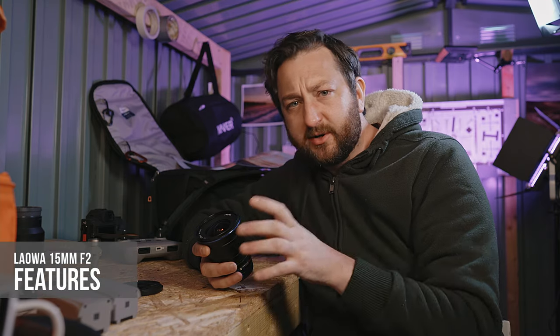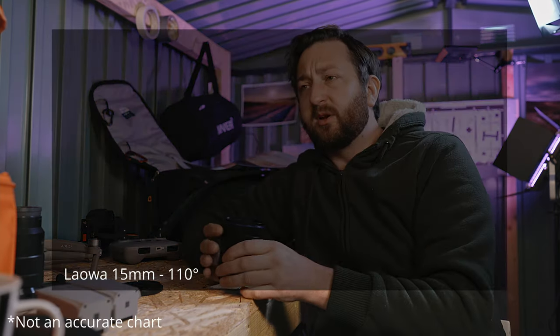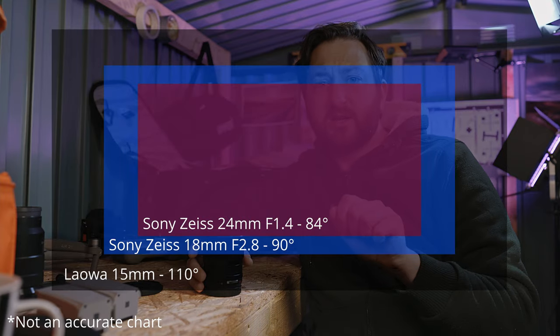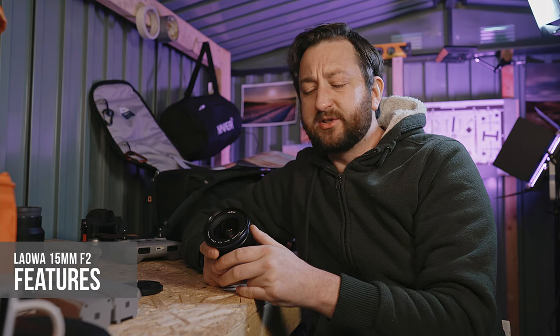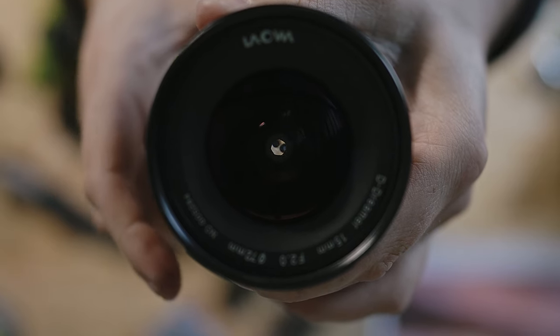As mentioned, 15mm gives a field of view of about 110 degrees. Compare that: the Sony 18mm is 90 degrees, and the Sony 24mm f1.4 has a field of view of 84 degrees. So 110 degrees is nicely, very wide — you're going to get so much in that image. The max aperture of f2 allows in a lot of light, making it fantastic for astrophotography in particular.